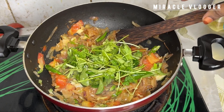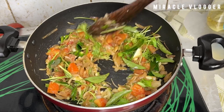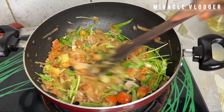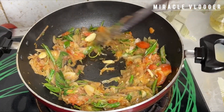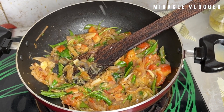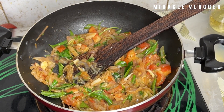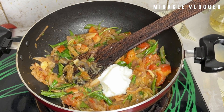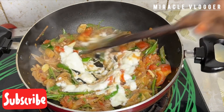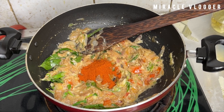I will mix it into the paste. Then I will set it. I will add this to the fish and to the paste. I will set it. I will add half of the paste. I will add 2 tbsp of paste. I will mix it into a mix and then set the paste.